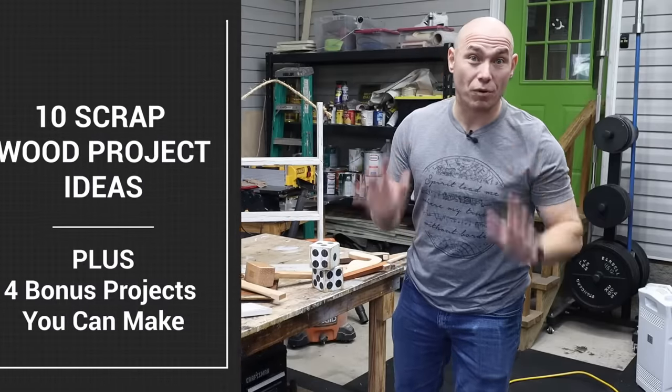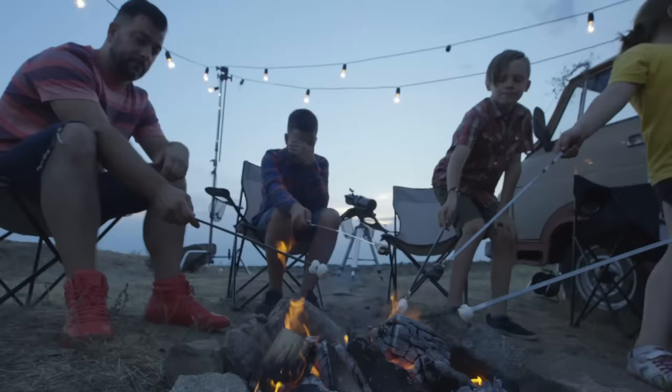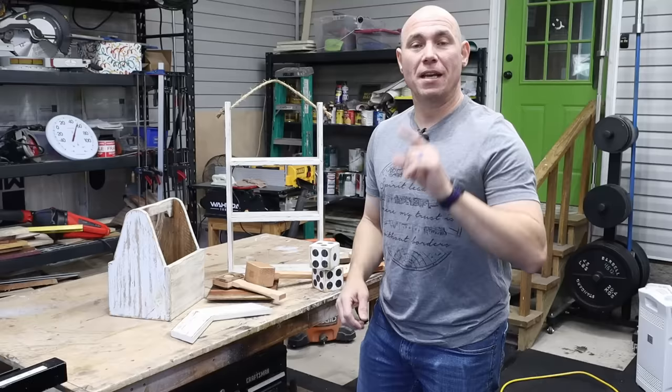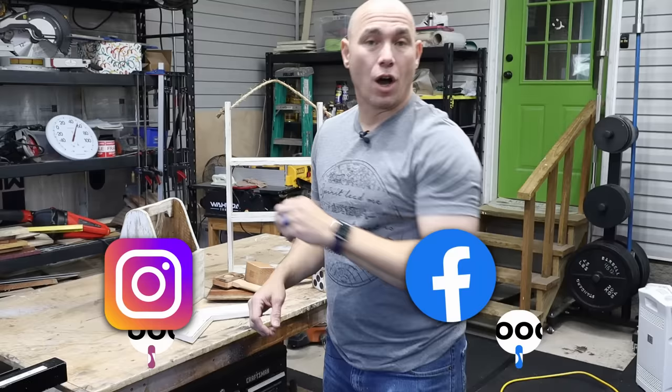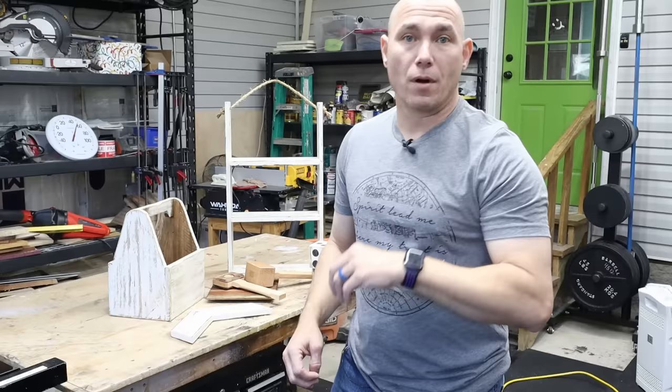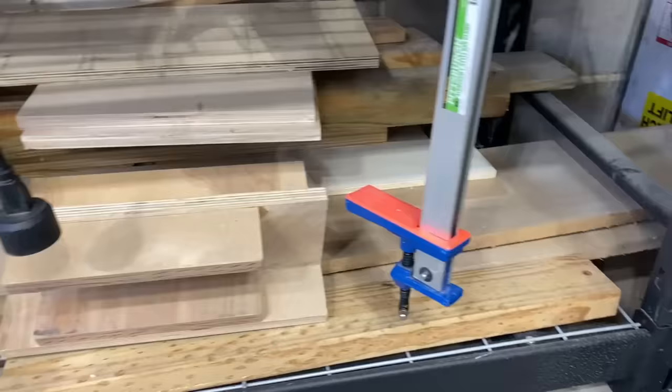I've got 10 projects that you can make out of your scrap wood or your drops so that you don't have to waste all that wood. I'm Matt with 731woodworks.com. I'm gonna show you 10 projects you can make out of your scrap wood so that you have less waste. Hopefully you can take these and give them as gifts or sell them. If you're like me and you don't like getting rid of your scrap wood, it piles up and you end up having a mess. Got a shop cleanup day coming soon.